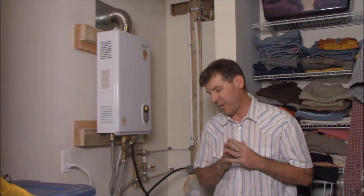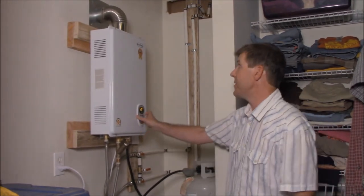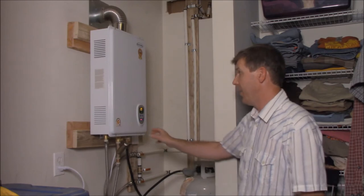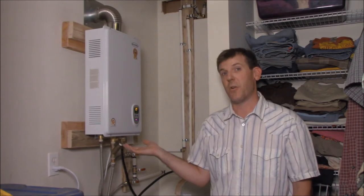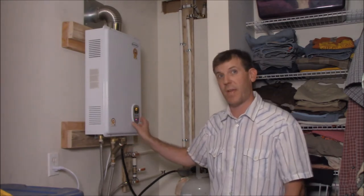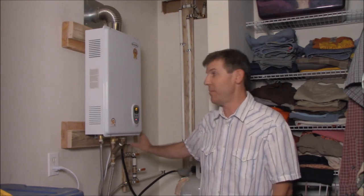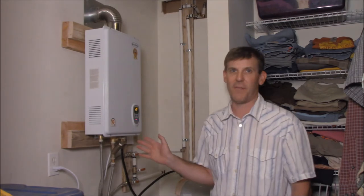The next thing I want to talk about is the display on the machine itself. This is the XL — it's a German-designed unit, though I believe it's made in China. The computer system here is in Celsius and there is no way to turn it to Fahrenheit that I can find. So when you look at your temperature gauge you have to know your Celsius to Fahrenheit conversion. I just put a conversion table on the side — there's no real issue with that and I'm not having a headache with it at all.